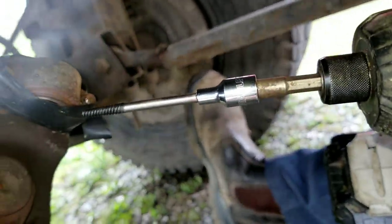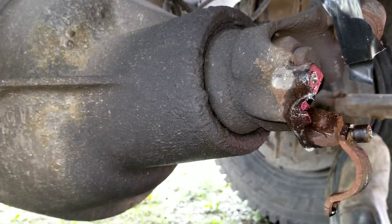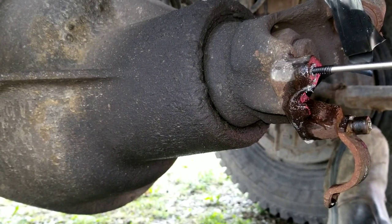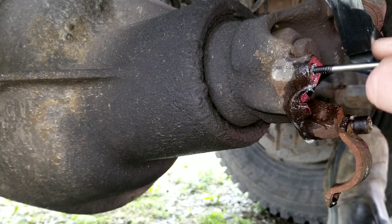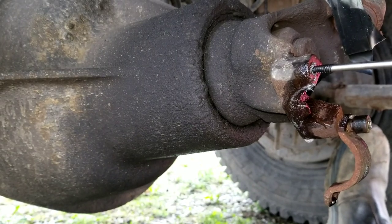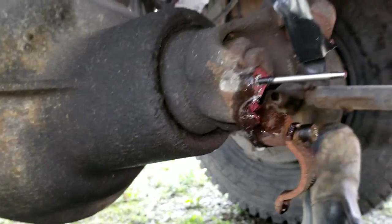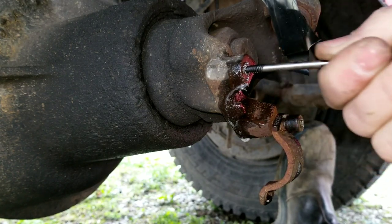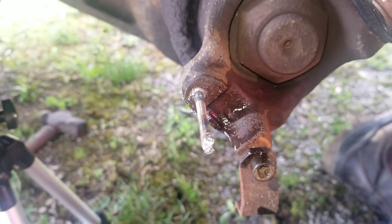I got the impact with the socket on there. It bites in super tight but it's just rounded that off right there. It is super tight on there. I'll get vice grips on it now maybe. I welded a nut on the end and let's see...